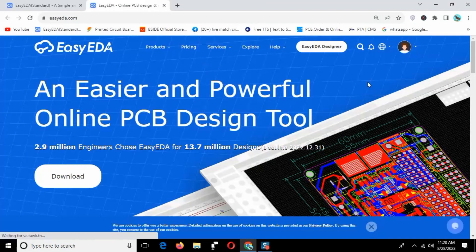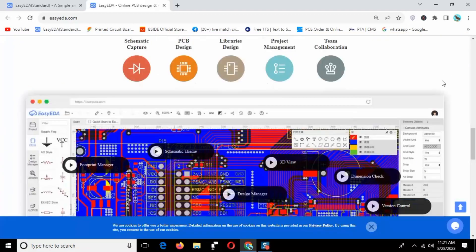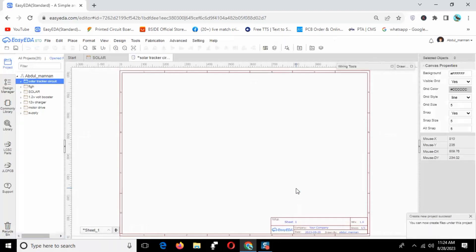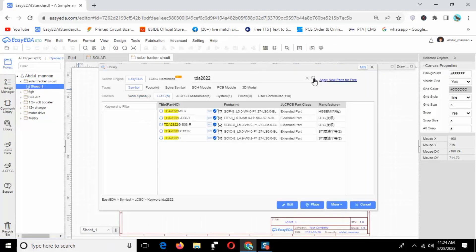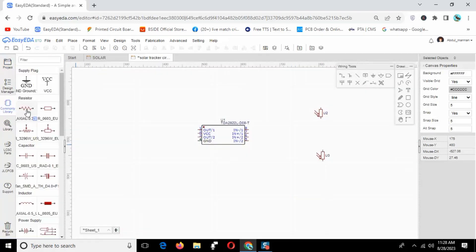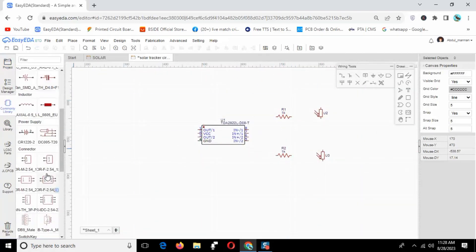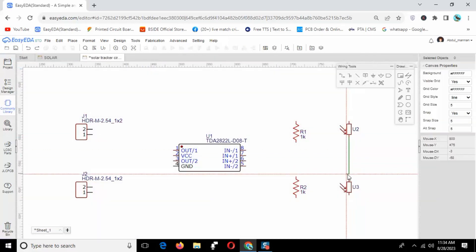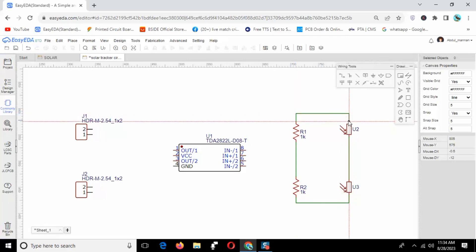First, design the PCB in EasyEDA software. EasyEDA is open source software and it's easy to use. Just log in, create a new project, and search all components in the library one by one and place and arrange components properly in the schematic by your own requirements.